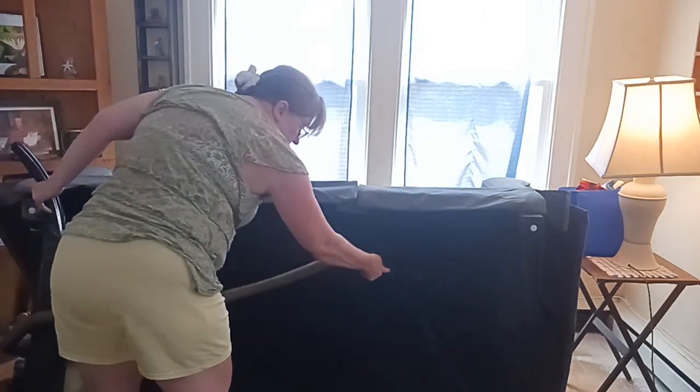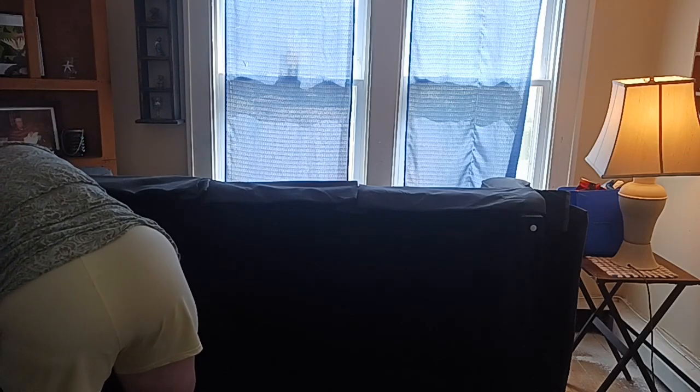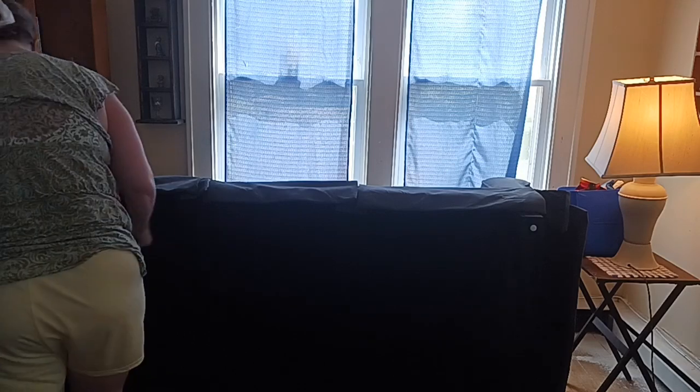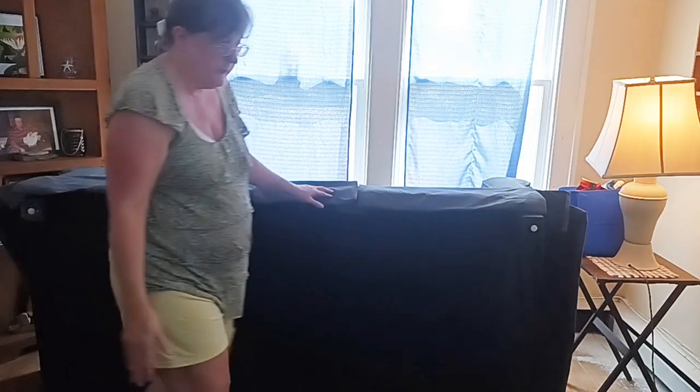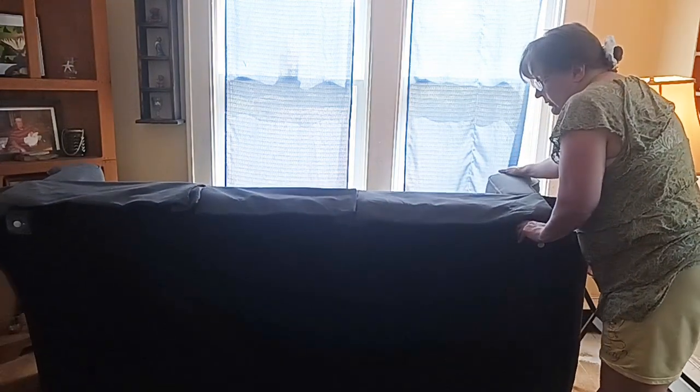I'm getting all the nooks and crannies of this sofa from Bob's Furniture — not a sponsor, but we love it. I do have a vacuum, I just don't always use it because the people downstairs — when we clean in the morning I try to be courteous.